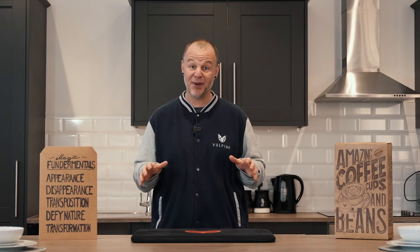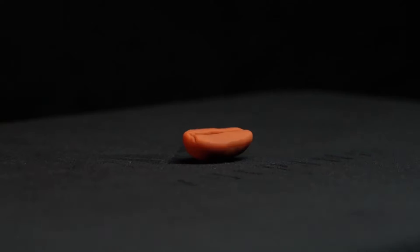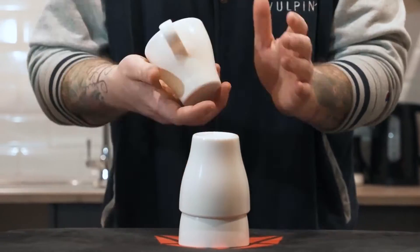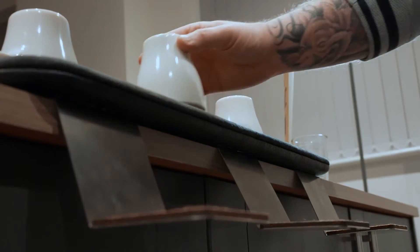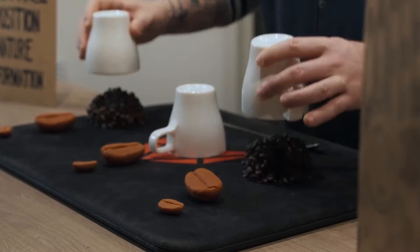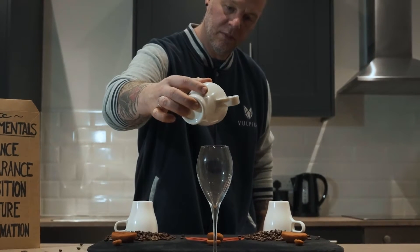And when we say they're durable, we mean it. In combination with the extra shimmed coffee bean, all three cups are chopped to perfection. But wait, there's so much more. You'll get our three-piece holdout system, all three magnetized load inserts — two of which are coffee bean explosions, and the third is a killer liquid load production.